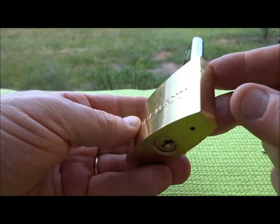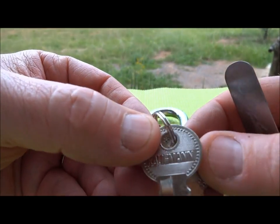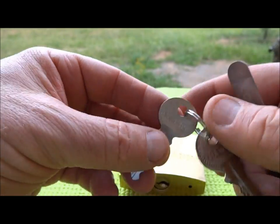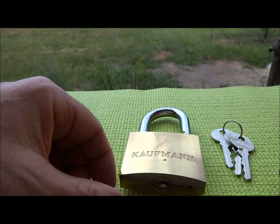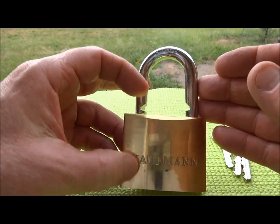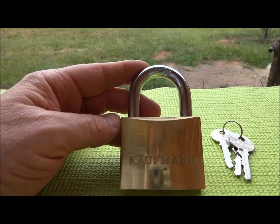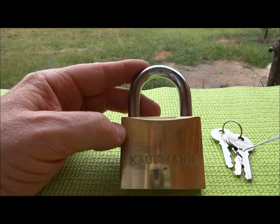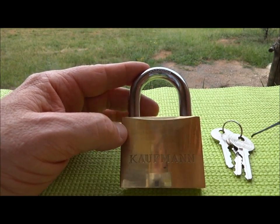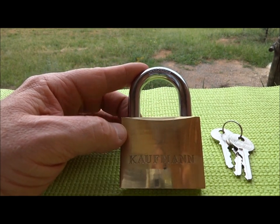There is no indication of where this lock is made. Even the keys say Kaufmann on both sides, but almost assuredly this is a Chinese lock trying to pass itself off as a German manufacturer. Don't be fooled — if you find one of these, you can see what pieces of junk they are. Anyway, thanks for your time. There's a wildebeest coming up to the watering hole, so I've got to go. Thanks for watching everybody — stay safe and stay legal. Bye.